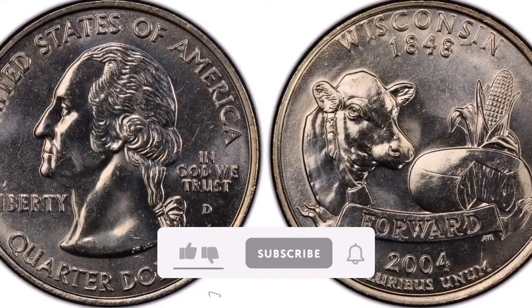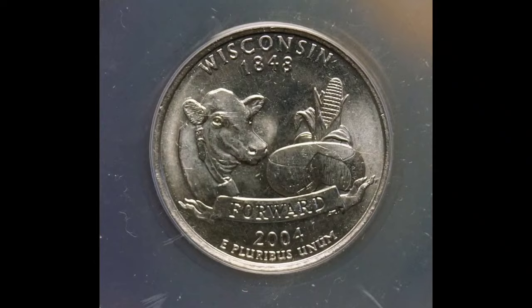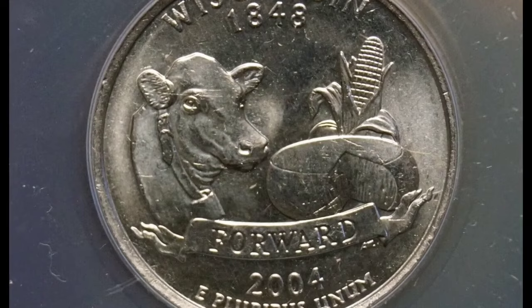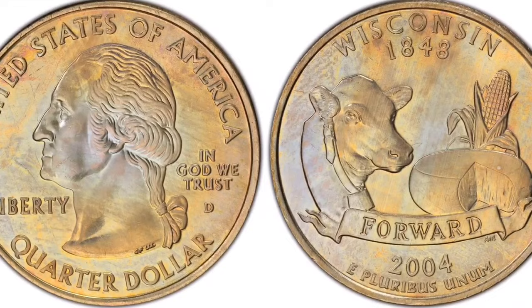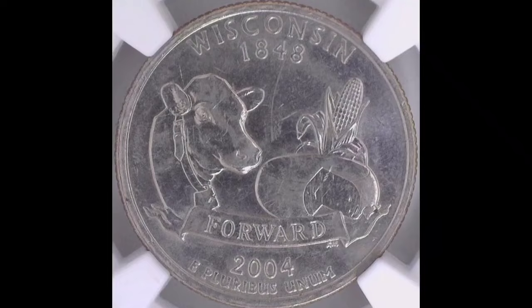Rarity and Value: Due to the coin's usage as legal cash and the design flaw, collectors particularly prize it. The degree of conservation and market demand can have a substantial impact on this variant's worth. It is the most widely utilized money in commerce for day-to-day transactions. Sale details: 2004 State Series, Denver Mintmark, Error: Overly Short Leaf, Classification: MS67. Date of Sale: January 12, 2020. Amount paid: $6,000.